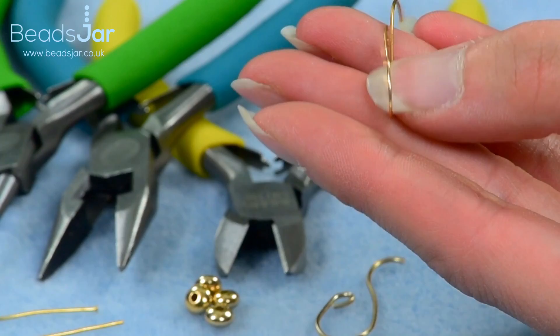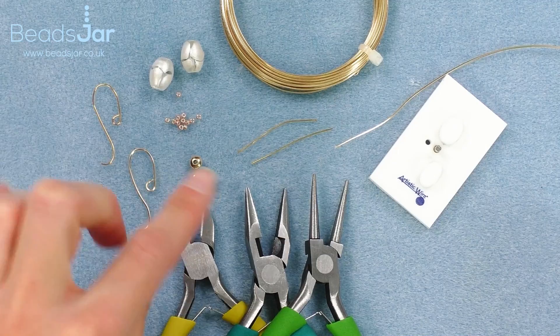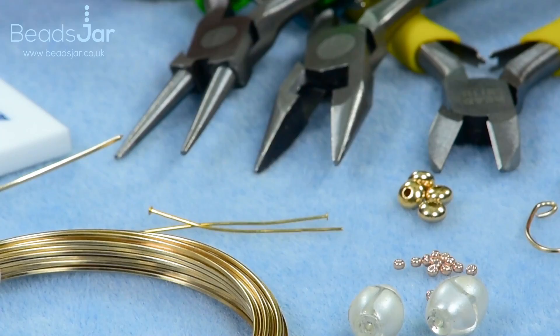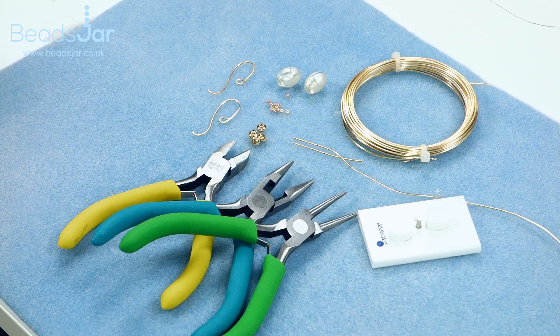The only difference is rounded wire is a little bit more flexible, so you don't have such a sharp form for your earring hook. The other thing I have on my desk is a one-and-a-half inch head pin. The tools I'll be using, as well as the jig, are a round nose pair of pliers, flat nose pliers, and side cutters.